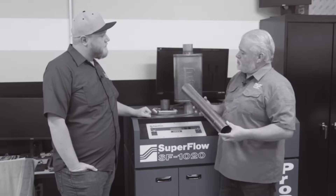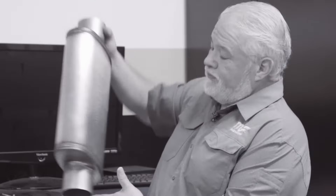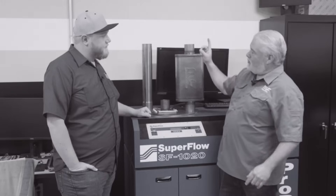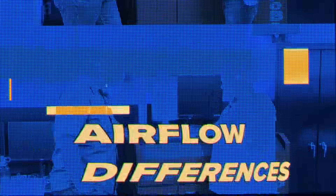A common thing you hear people say is you want maximum power from straight piping, but that's not necessarily the best answer for a street car. You can put in a perforated core straight-through three-inch muffler that will actually flow better than that straight pipe.